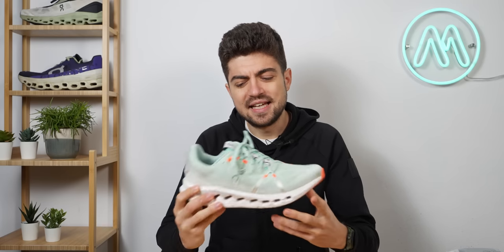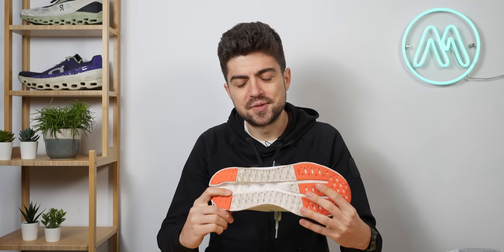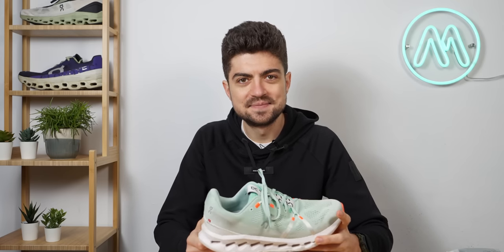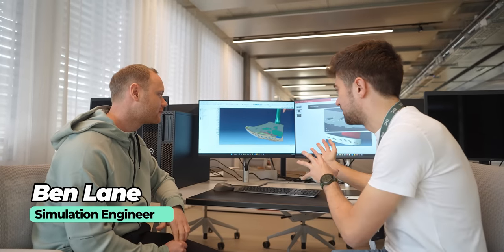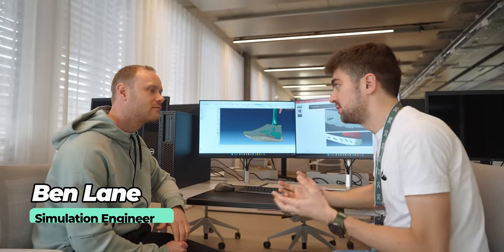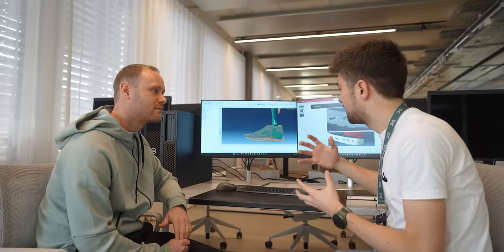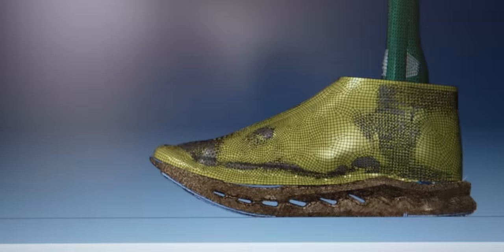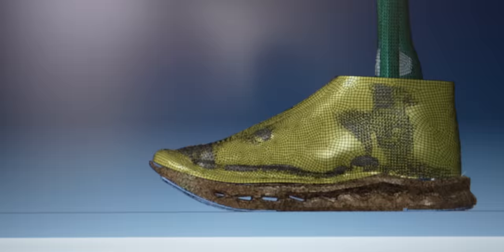Let's first understand how they engineered those clouds — it was human designed and computer assisted with a very powerful FEA software. Let's go speak with Ben in Zurich. Ben, you just showed us this wonderful model that allowed ON to create the Cloud Surfer, the new version. Can you explain how you developed this and how it works?